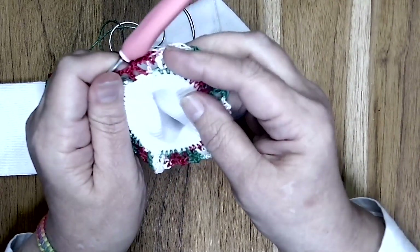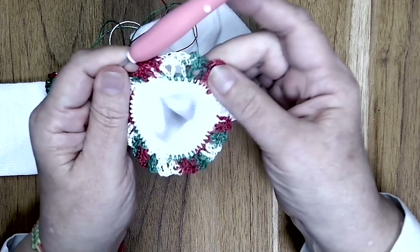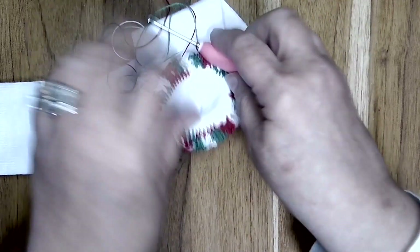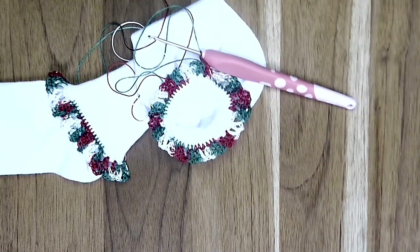And this is what it looks like — this is your double crochet V-stitch lace sock border or trim. Continue finishing round three and I'll meet back up with you when you have completed the round.